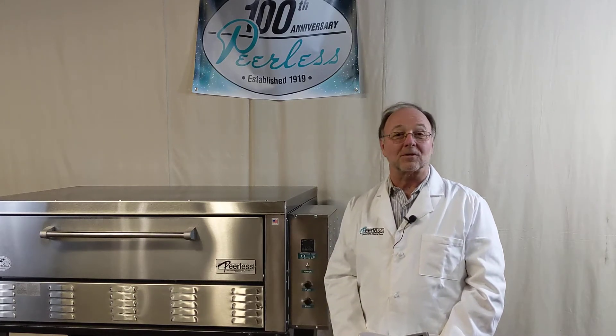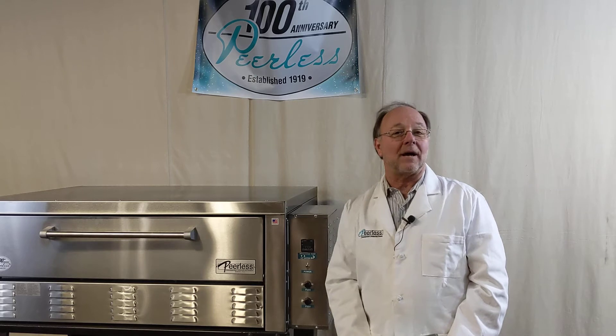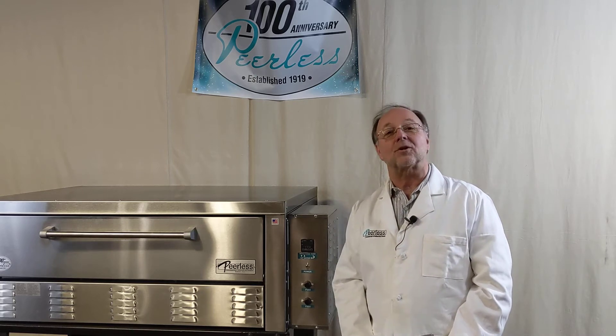Professor Peerless here to talk about electric ovens by Peerless. All ovens are certified to the UL standard. Every one of them has high limits and fans to protect your controllers.